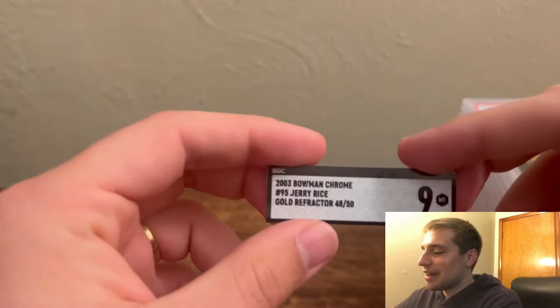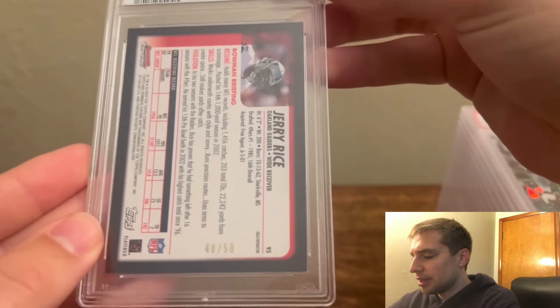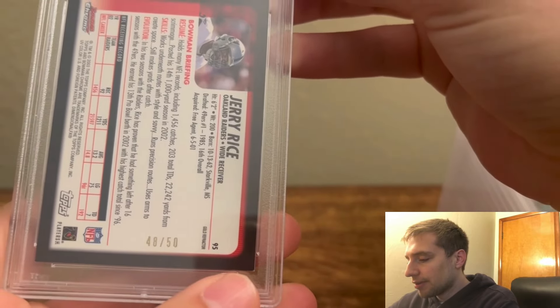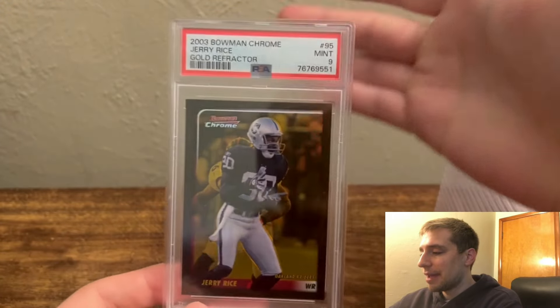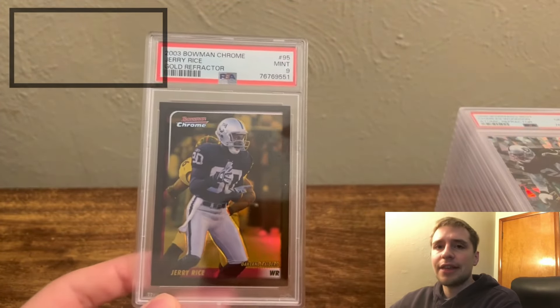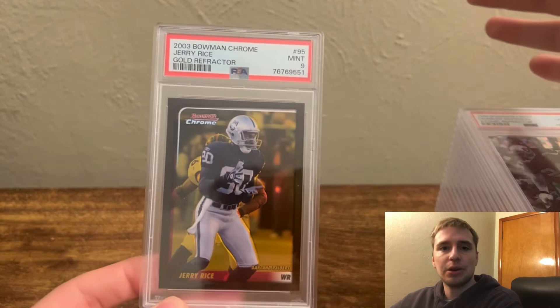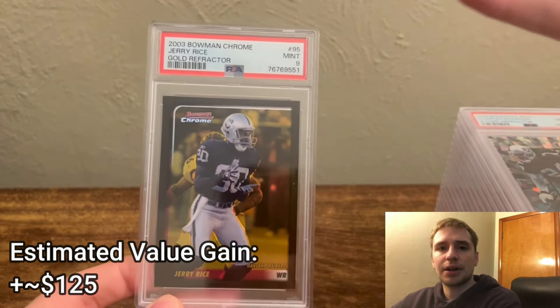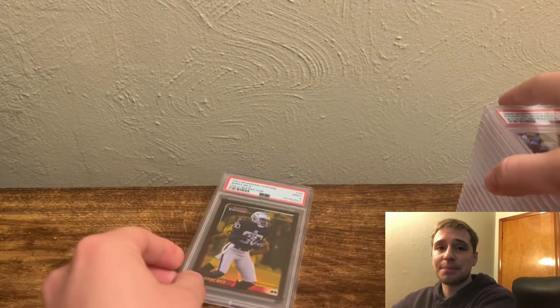First off, we have the Bowman Chrome Jerry Rice Gold Refractor — this is an SGC 9. I mentioned I thought it would get a 9. There's a bottom right corner that was slightly white, and PSA seems to be really strict on this typically. I did get a 9 on this one, and I'm totally fine with it because this one's adding to my collection. PSA is my favorite grading company, so I'll cross cards like these over when I think they have a chance for an upgrade.